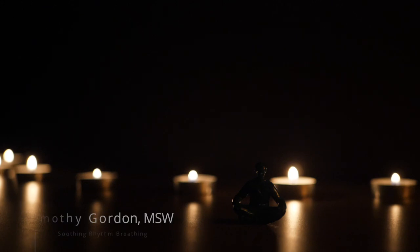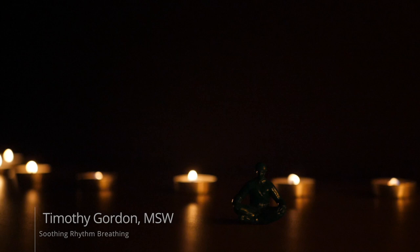In this guided mindfulness exercise, I'm going to show you one of my favorite introductions to mindfulness for people who find it difficult to be mindful. It's called soothing rhythm breathing. It was taught to me by my friend and colleague, Laura Silberstein-Turch, and I hope that you find this practice useful today.